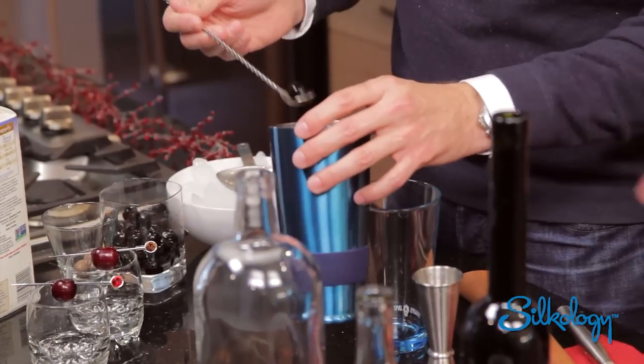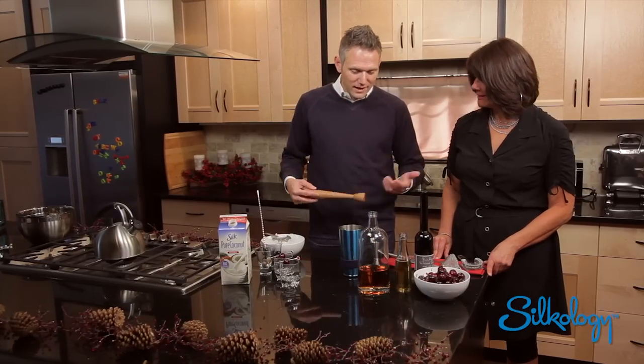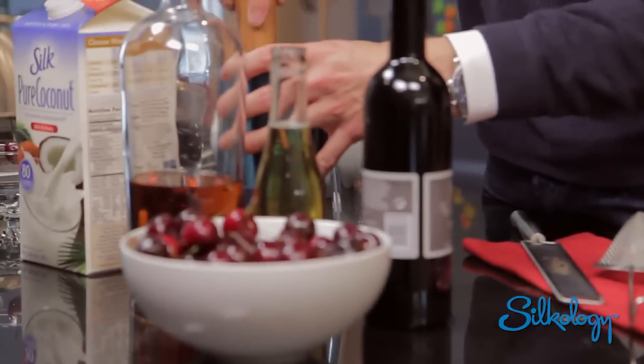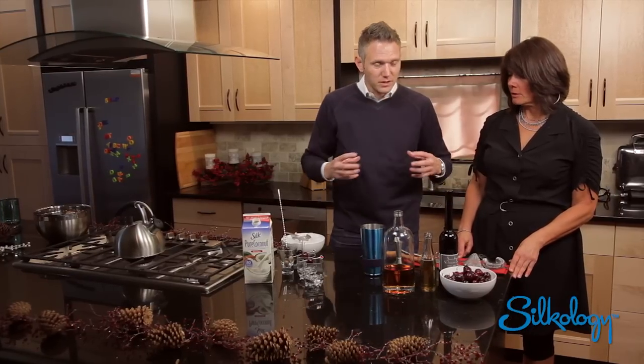The first thing I'm going to do is take a couple of cherries. If you don't have one of these fancy tins at home, you can use a glass or a pitcher or something like that. Let's give this a couple of quick little muddles just to get that — to pull some of the flavor out.